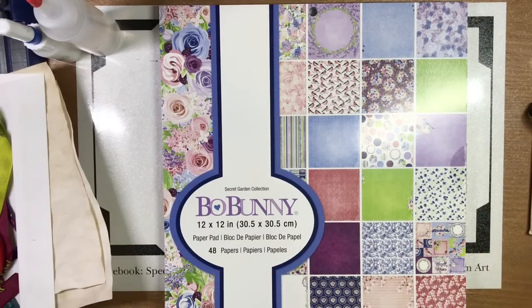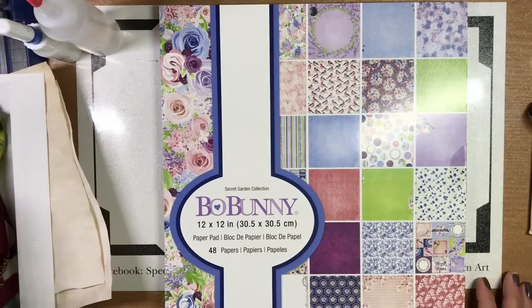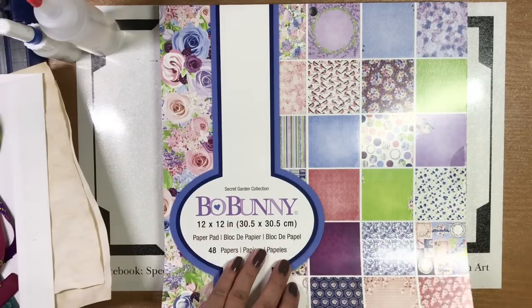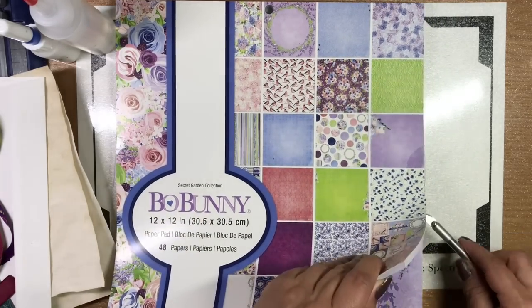Distressing is optional, so if you plan to distress make sure you grab your distress inks, paint, or markers — whatever you want to distress with. Now let's look through the paper pad and see which ones we want to use. We need to open it first — it's still sealed.